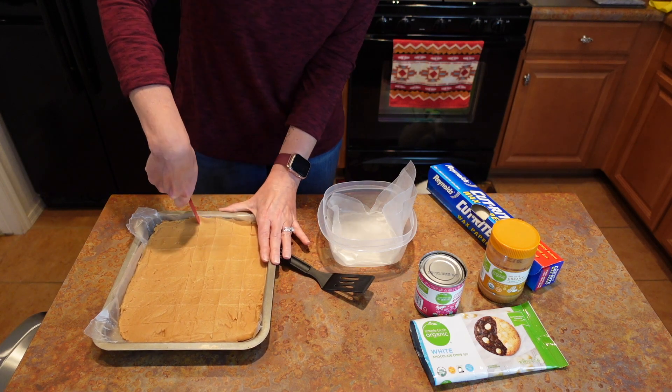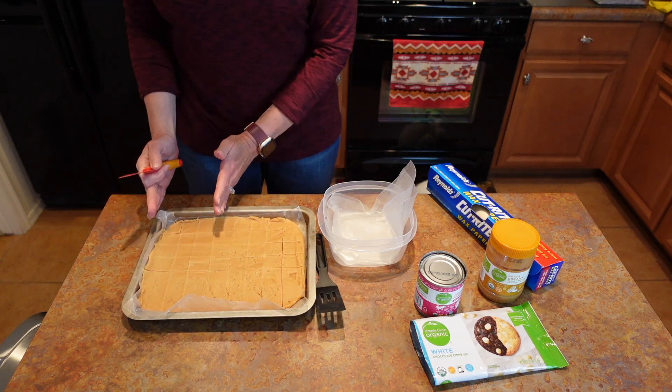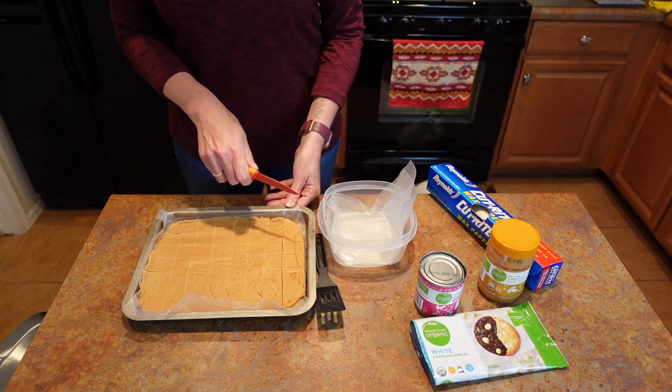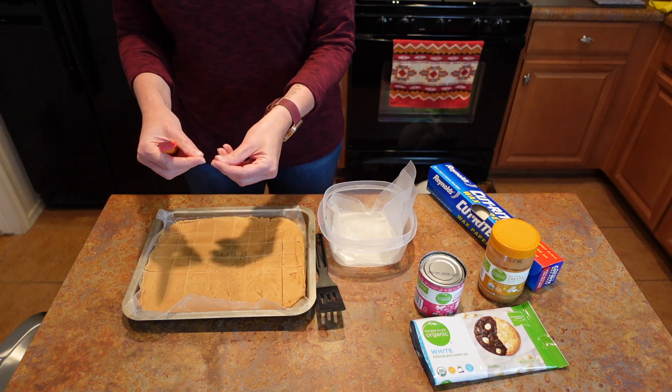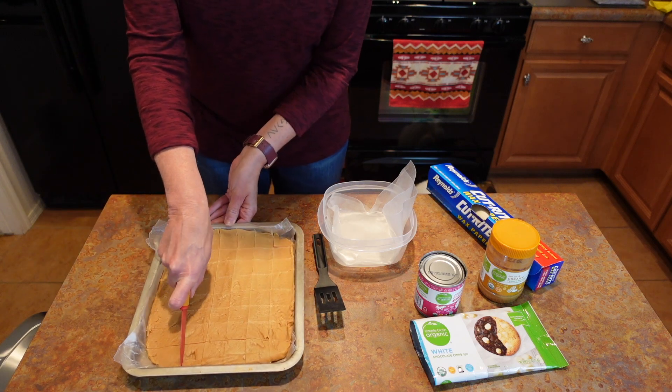You can make it look as pretty as you want — you can wrap up each individual piece. Some people take the longer slabs and wrap them in wax paper and then put a bow on it in some sort of wrapping paper.